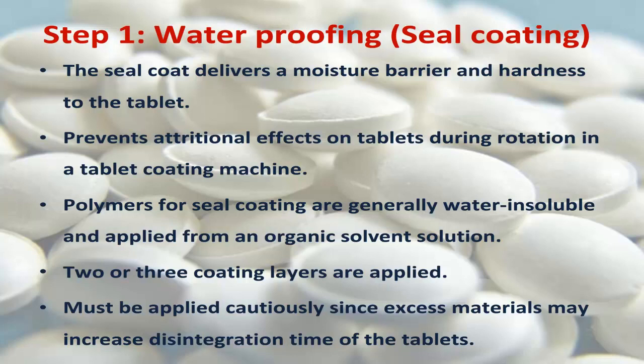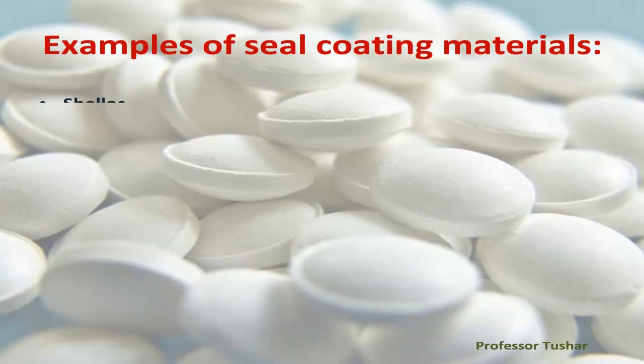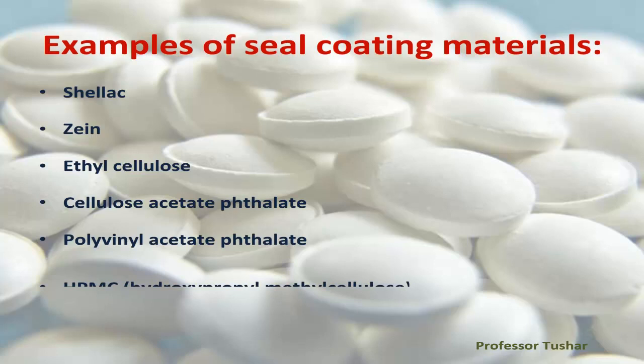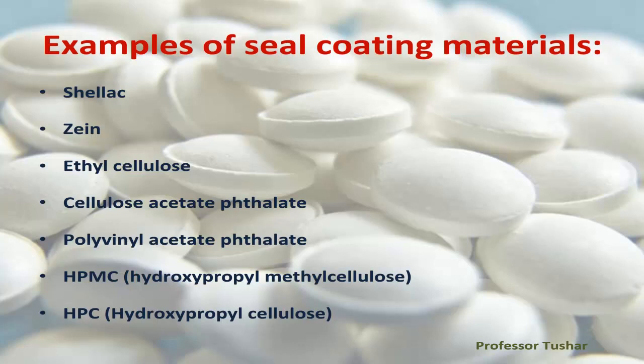Examples of seal coating materials: shellac, zein, ethyl cellulose, cellulose acetate phthalate, polyvinyl acetate phthalate, HPMC (hydroxypropyl methylcellulose), and HPC (hydroxypropyl cellulose).